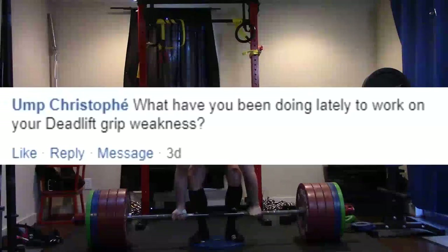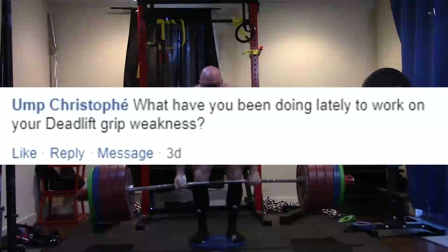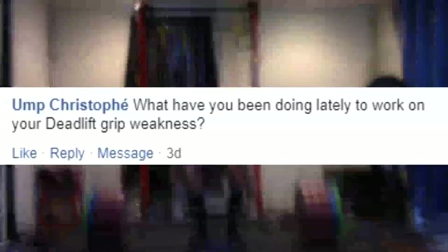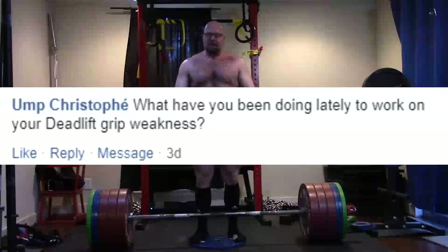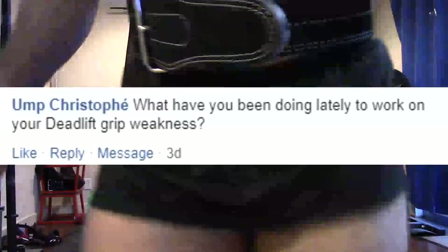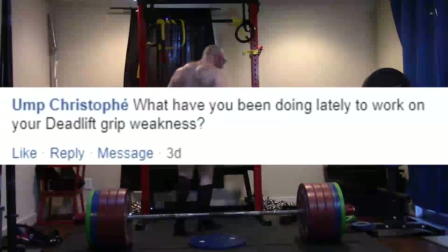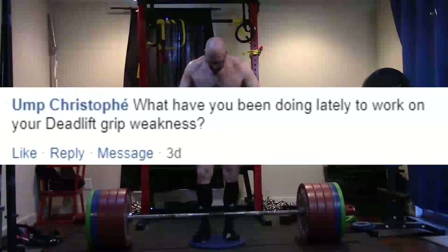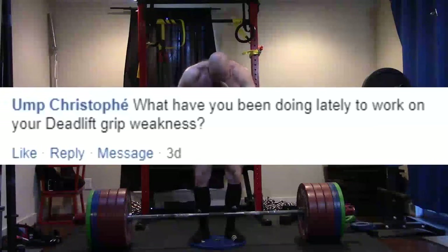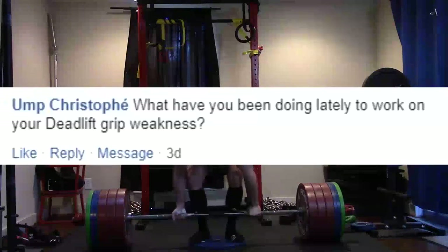I'm working the pinch blocks, working the fat bar, doing a couple different movements with the fat bar to really hammer that grip. At this point in the game, I feel like given the rate I'm progressing on everything else, my deadlift is going to get really, really big if I can grip the bar. And I don't have big hands — I have short thumbs — so grip is always going to be a limiting factor for me, especially if I can keep my hamstrings and back strong.